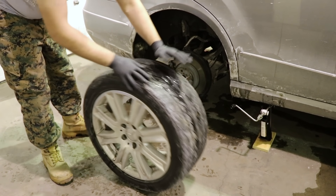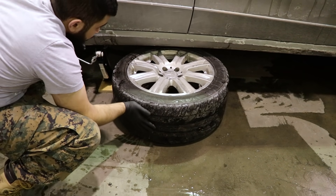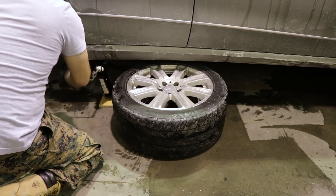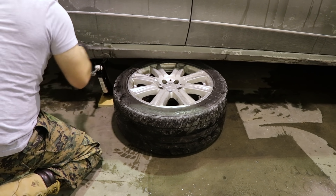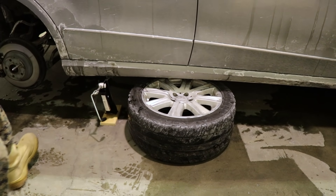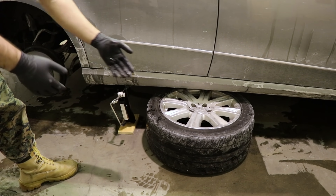Right after you've got the tire out, you're going to wheel it over here, put it on its side, and put it right under the vehicle. If something happens, this wheel is going to protect you from getting hurt. Just in case this thing fails, the car is going to fall onto something and possibly save your limbs and even your life.